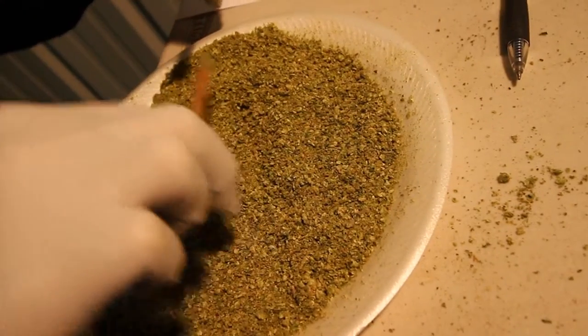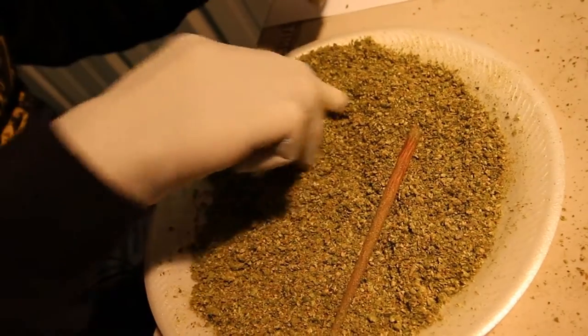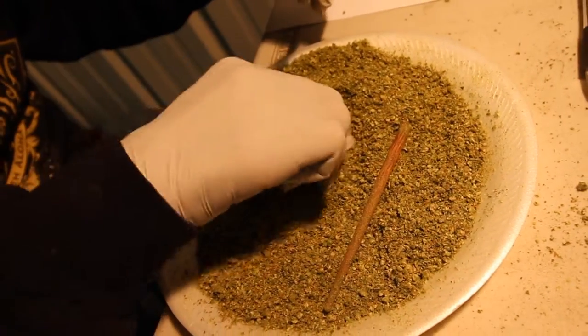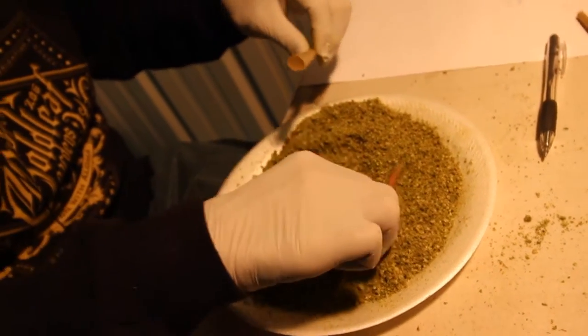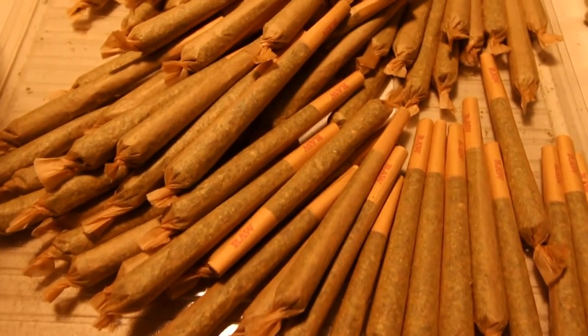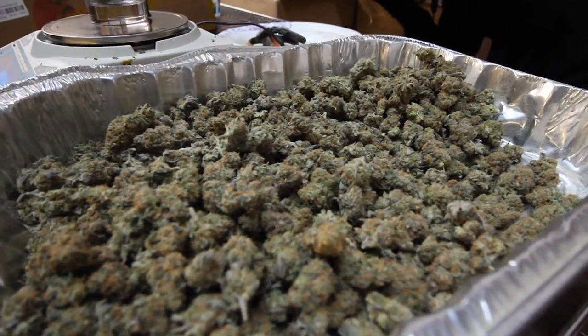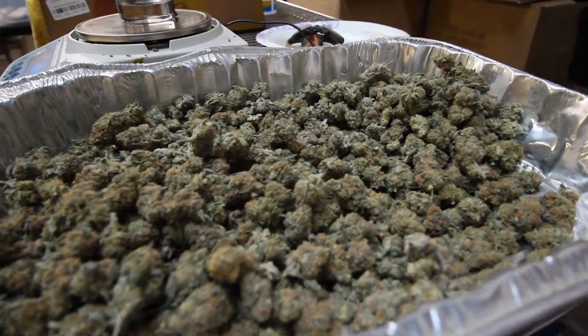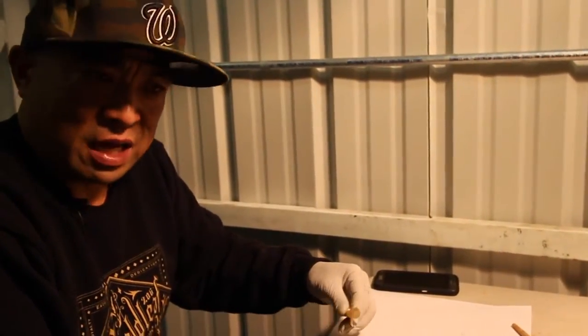At the end of the day, whether it's a jar, a joint, or some rosin, package it and put it together the way you would want to perceive it. Like if you went to a store and bought some Gold Leaf, we want the experience every time to be like, 'Dang, is this what they've been talking about?'